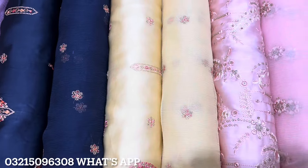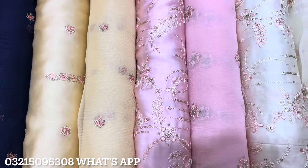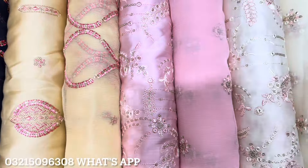Asalaamu alaikum everyone, it's me Wahav Khan from Insaaf Fabrics. I hope you all are well. Ramadan Mubarak to you all. Today we have brought a very beautiful collection on Shamoz Silk.